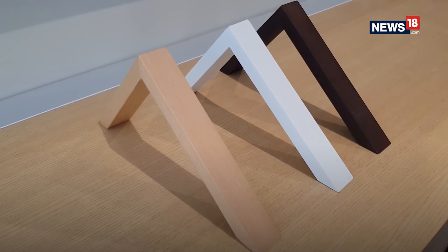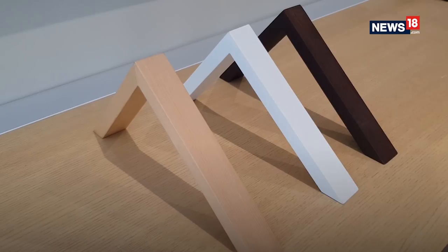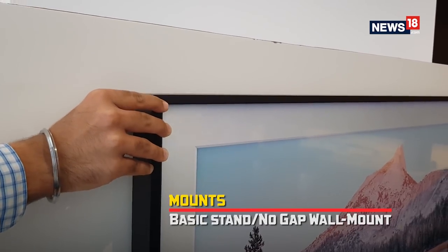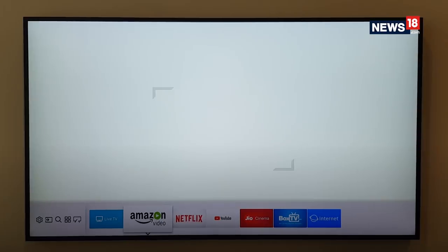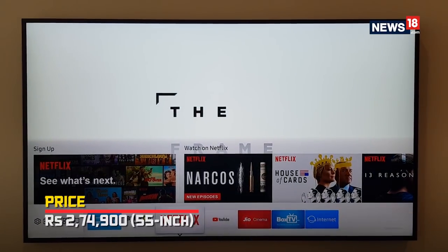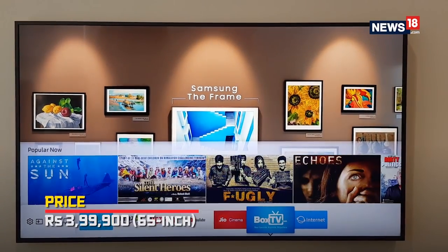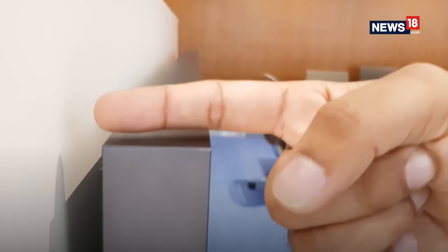The frame of the display is customizable as well — you can choose between three color options. These connect magnetically and can be easily interchanged. The Samsung Frame comes in a 55-inch size which costs almost 2.75 lakh rupees, while the 65-inch version will cost you almost 4 lakh rupees.